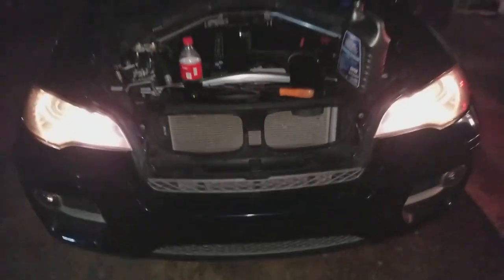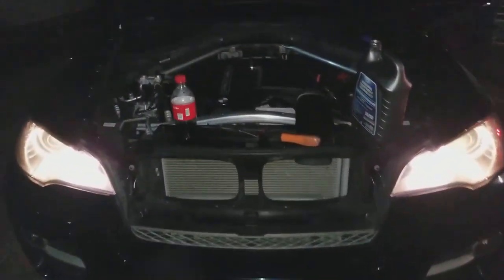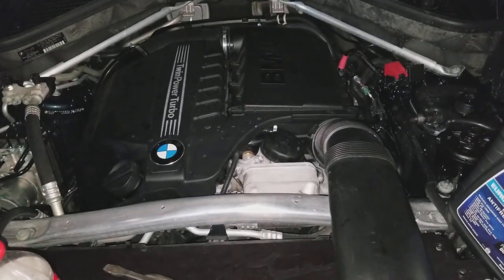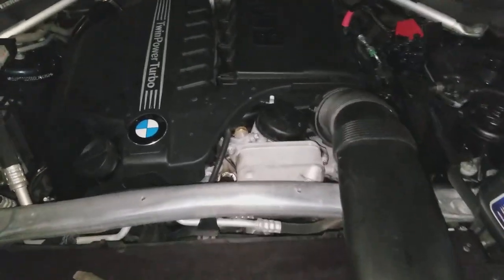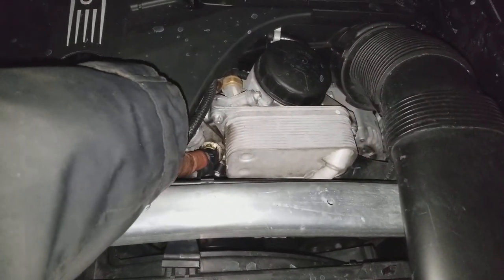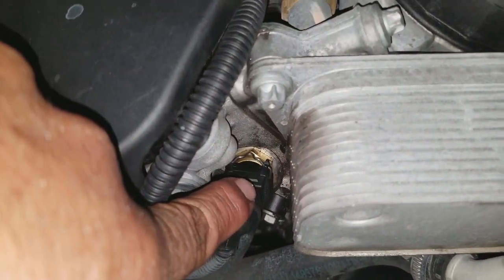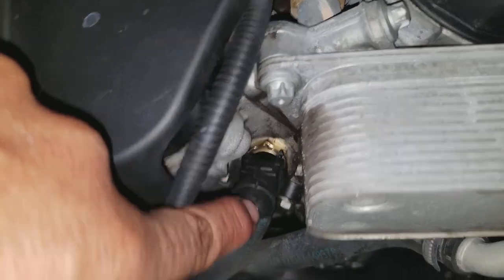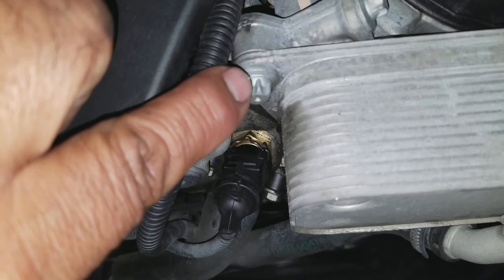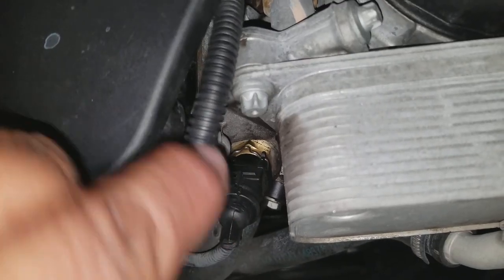I'm going to step back so you guys can see the front of the car. Here's the motor — your motor might look a little different — but right here, that's the sensor, that sensor right there. You grab that little plug and wire, pull it out, and pull out the sensor.